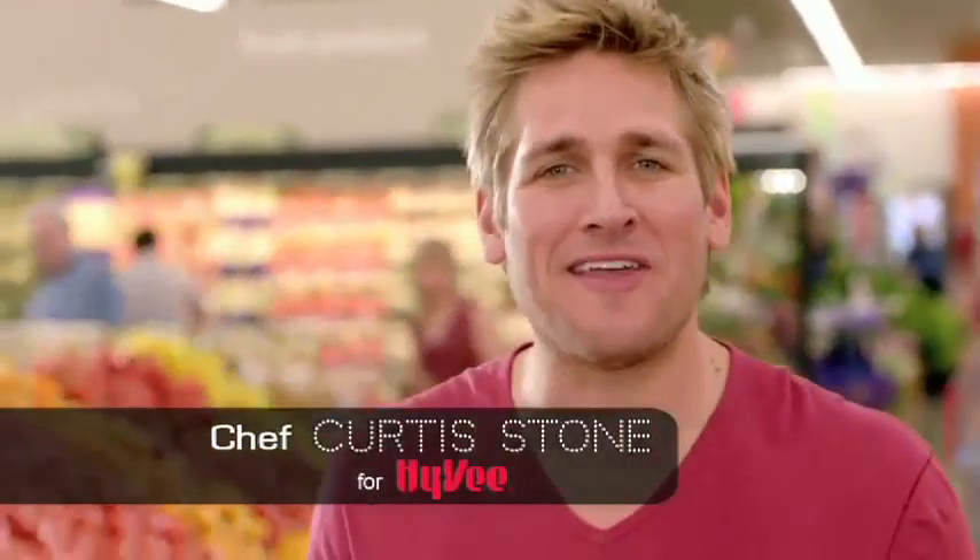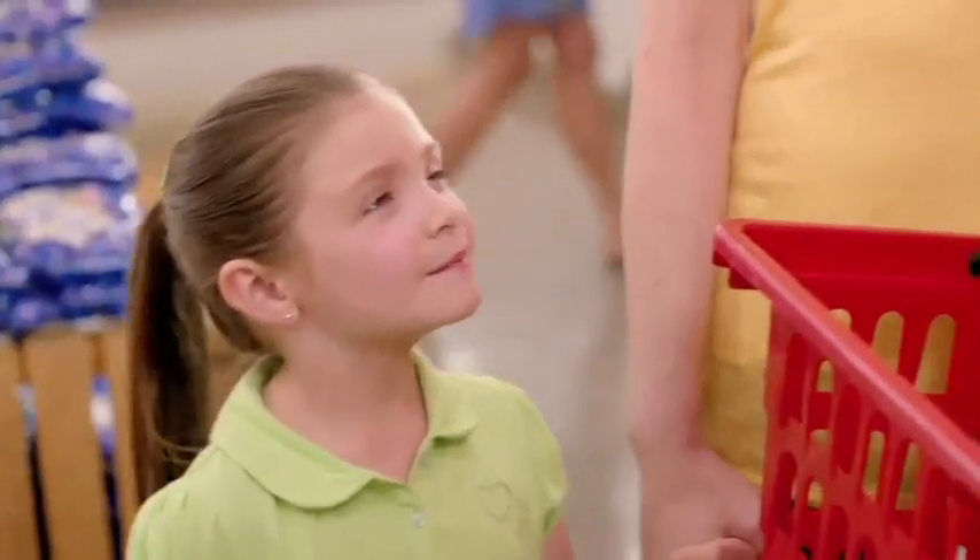You know what the best recipe is for summer fun? Family, good friends and great food. Hello there, what's your name? My name's Mark.